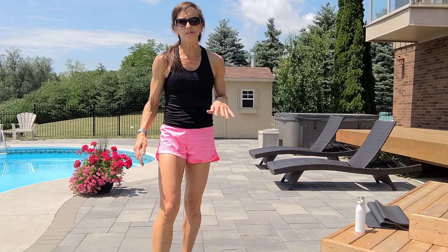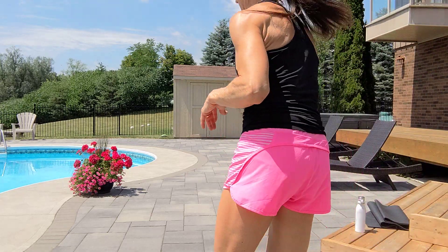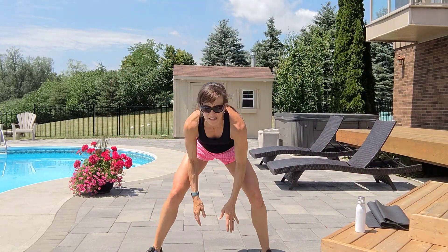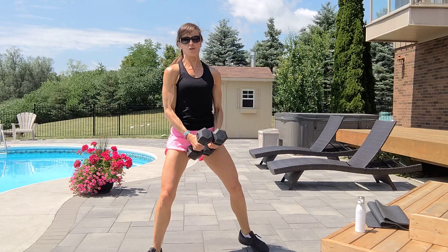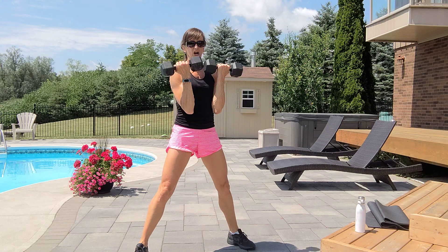All right, that was superset number two. I'm sweating. Next up is a bicep curl only — or you can squat curl or lunge curl. We're going to do four sets, combined with ten pop squats. Grab those two lighter dumbbells. Shoulders back, tummy tight, legs are wide.